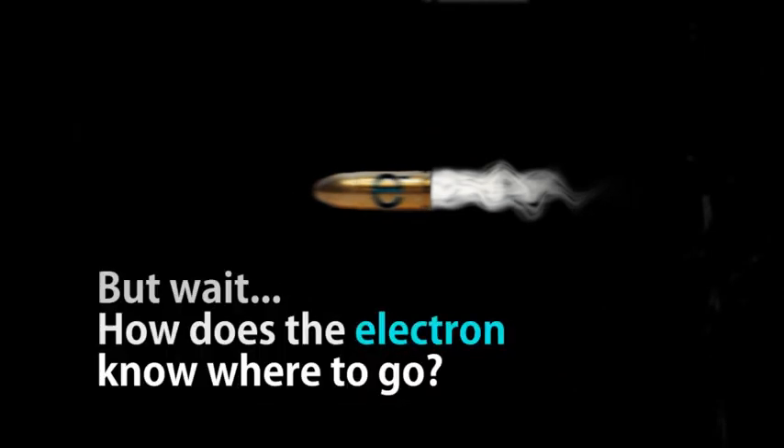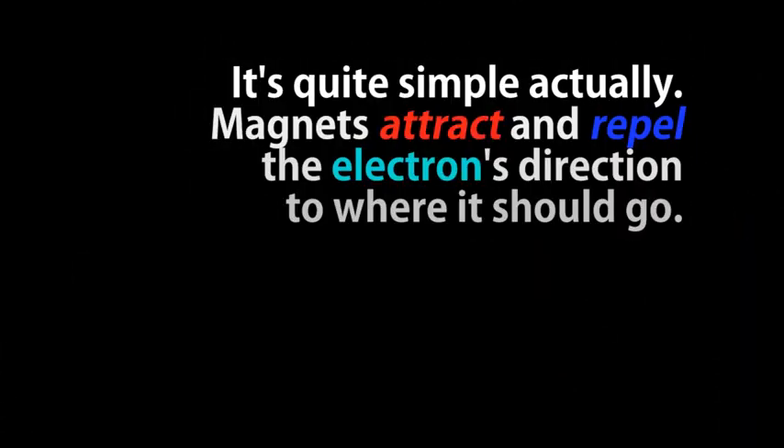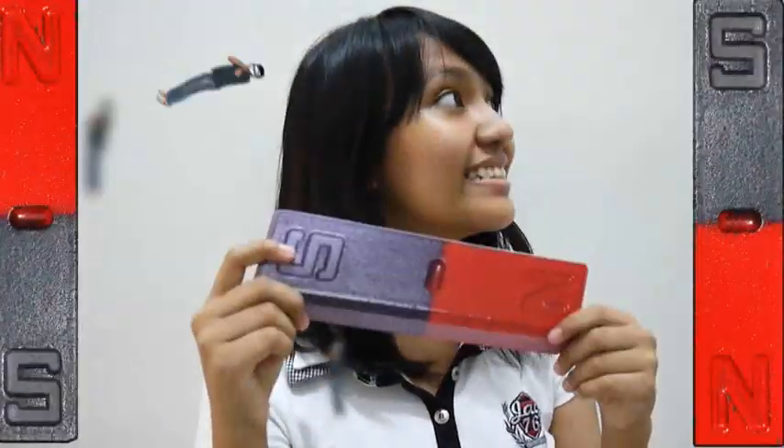Nakaposisyon ng Electron Gun sa gitna ng TV. Paano na ito tinatama ng ibang Phosphors sa screen? Nagagamang tamaan ng Electron Gun ang lahat ng Phosphors sa pamamagitan ng magnetic coils na nakaposisyon malapit sa bibig ng Electron Gun.